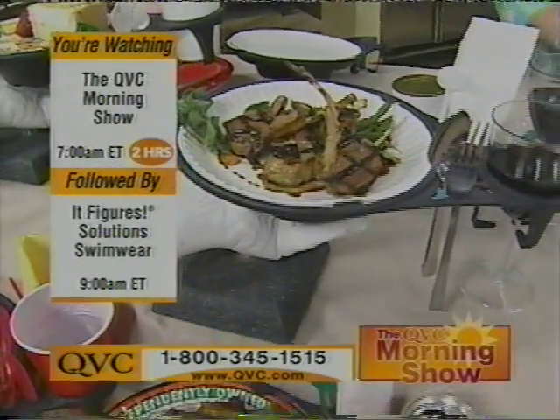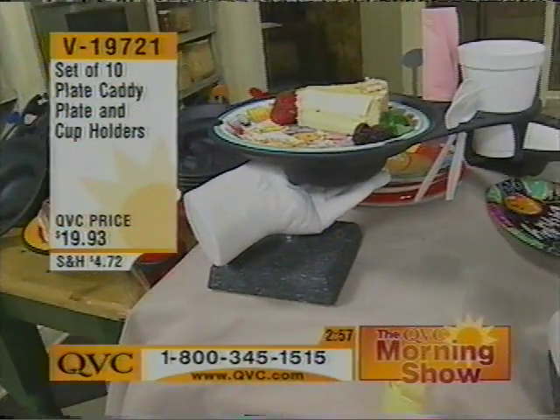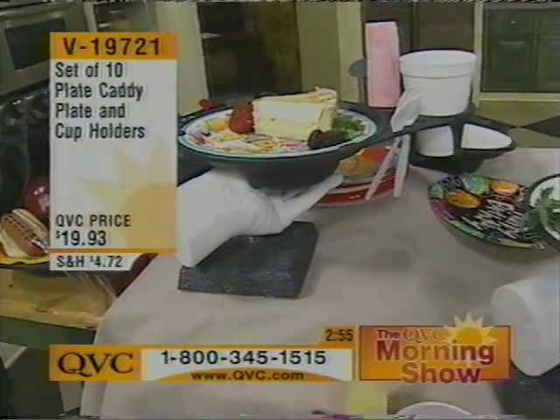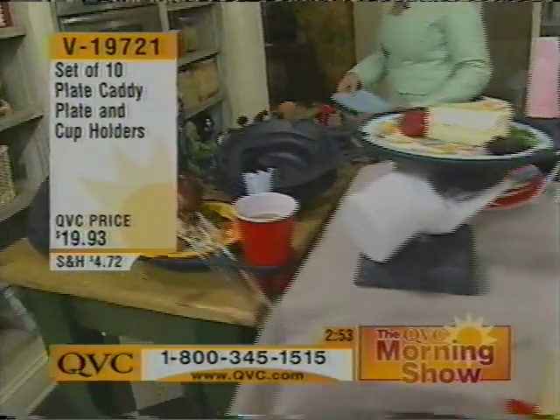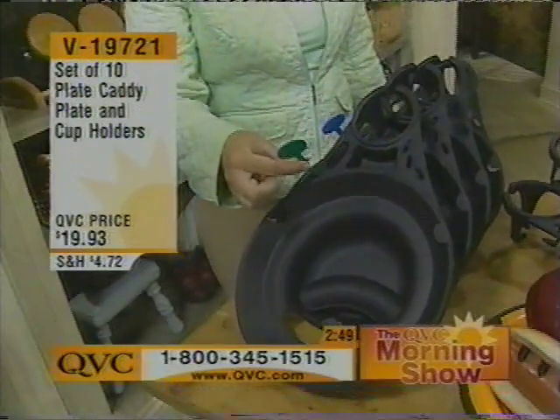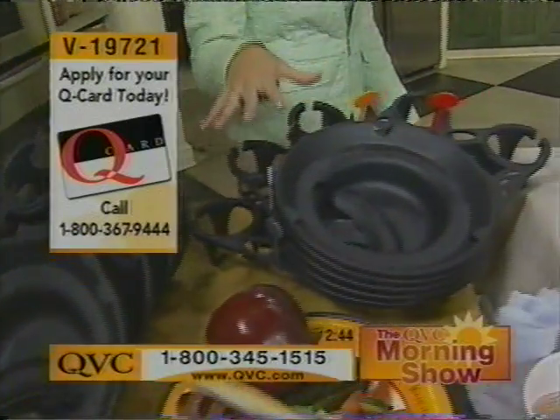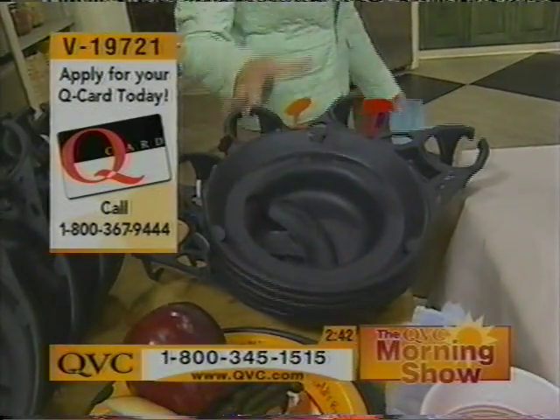And guys, we are embarking on that time of year — spring gatherings, pool parties, get-togethers by the patio, brunch. You're going to get 10 of these. You get 10 different party plates and 10 different party picks. As Renee pointed out, you'll always know whose plate is which, and these work everywhere.